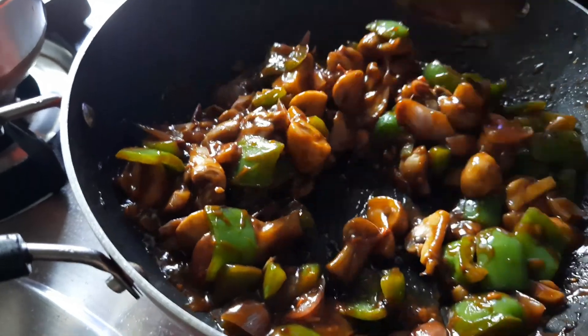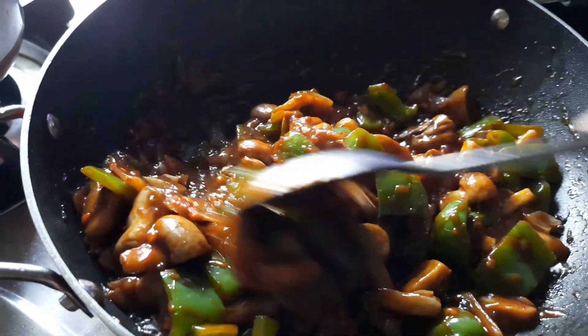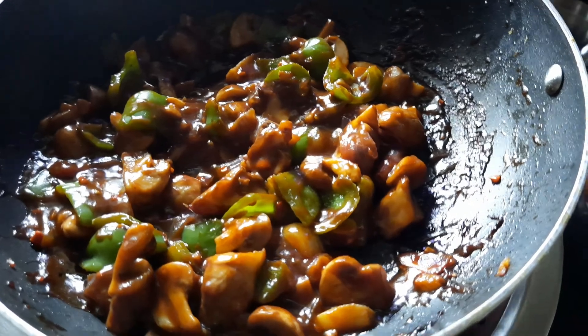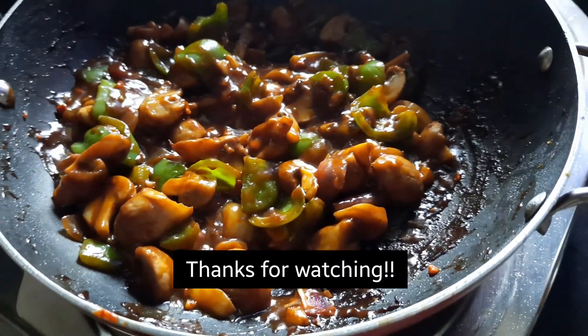And we turn the flame off. Let's do the plating now. I hope you guys like the mushroom chili recipe — do let me know once you try it. Bye, I'll see you in my next video!